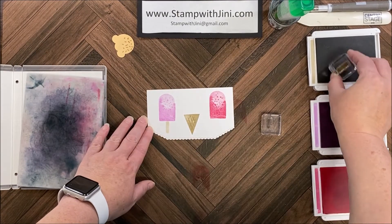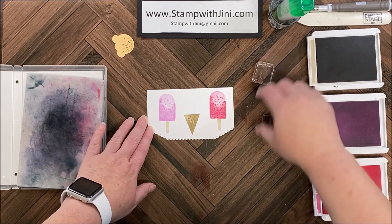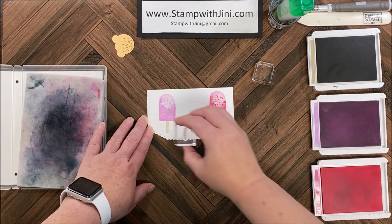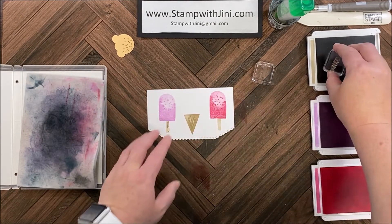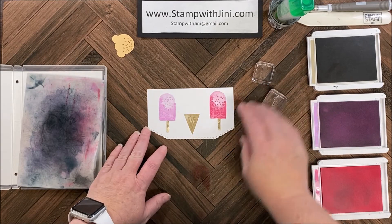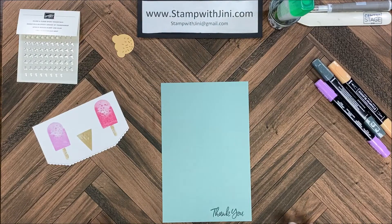I'll bring in the wood image and I'm going to do this full strength. In between stamping I'm going to turn it a little bit so it appears more random. So let me set this aside and we'll move on to assembly.